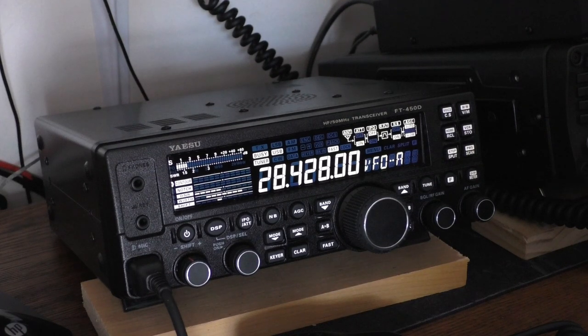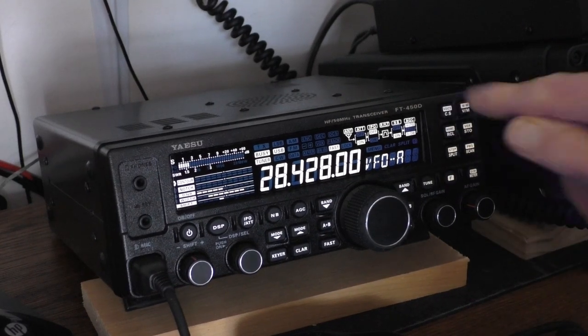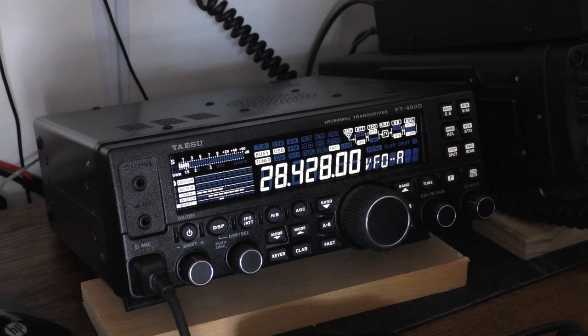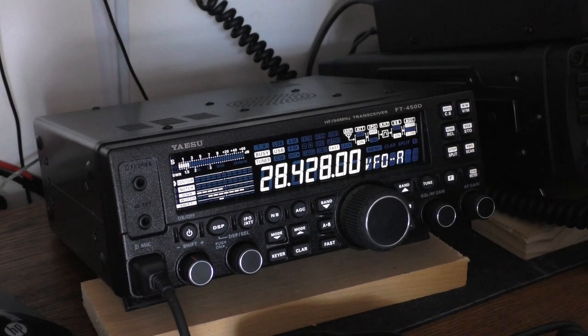Another thing you don't find in most radios is a voice announcer. For sight-impaired individuals who would otherwise have to buy one separately, it's built right in — and it's good for anyone. It'll read off the frequency, mode, and a couple of other things. You can also turn on the signal meter readout. Let me demonstrate: you hit F and this button. [Radio announces: Two, eight, point, four, two, eight, zero, USB.] Pretty cool — that's built in.